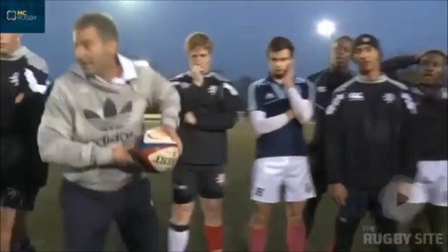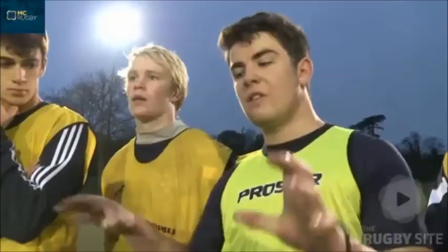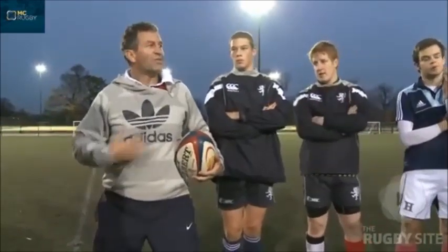You're all generating your widths of pass like that. So what does that tell you? Not enough faith in our pass. Yeah, not enough faith in the pass, but as defenders what do you see? You know I'm going to pass.